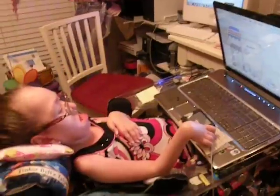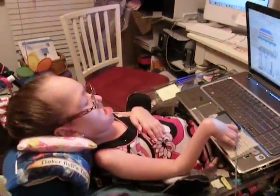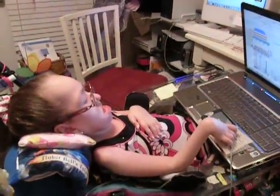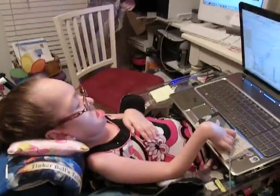Hi, this is Madison. She has spinal muscular atrophy type 1, and we're going to show you how she uses the computer with an EasyCat Mouth by Cirque — C-I-R-Q-U-E.